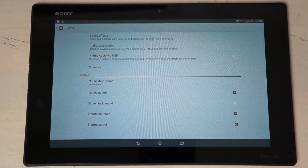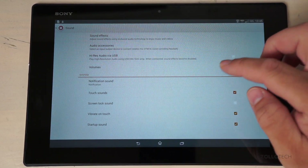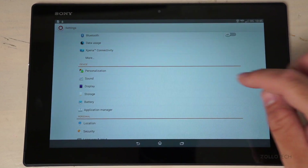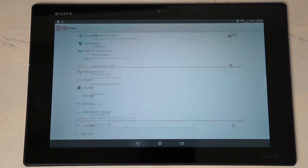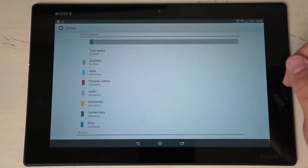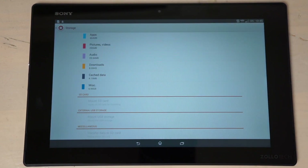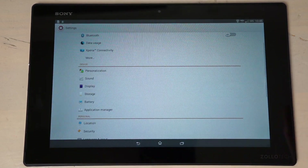One notable feature is surround sound audio. Under sound settings you also have high-resolution audio playback via USB and various notification sound options. Display settings include a tap-to-wake option. Under storage, this device actually has 32 gigabytes of internal storage — I misspoke earlier when I said 16 — and it's expandable via microSD up to 64 gigabytes, plus external USB storage support.